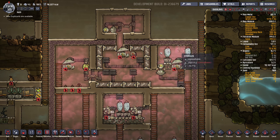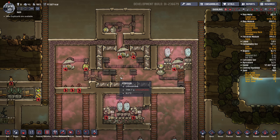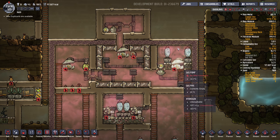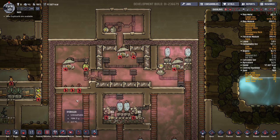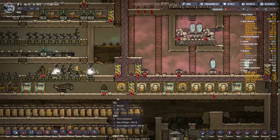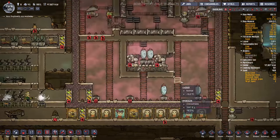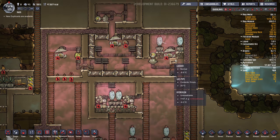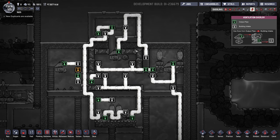This main chamber is going to be full of really cold hydrogen. This other chamber is going to be full of somewhat cool polluted oxygen, which we'll get from down in our morb room. So I'll pump up this polluted oxygen, store it in this room, it'll kind of pre-cool with these Weezworts, and then we'll trickle it into the main chamber that has really cold hydrogen. I've put all the piping in already.